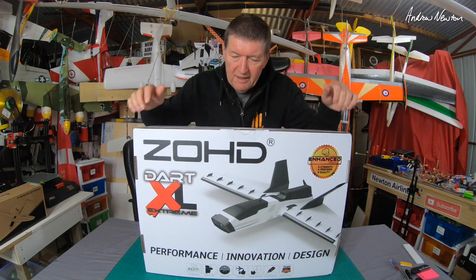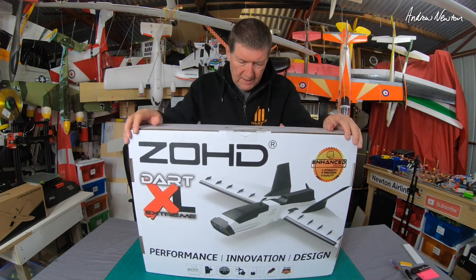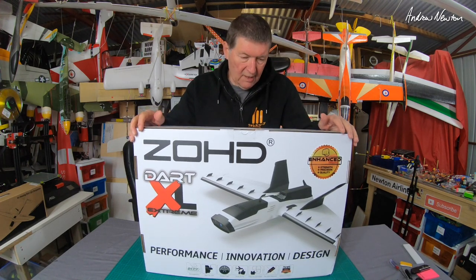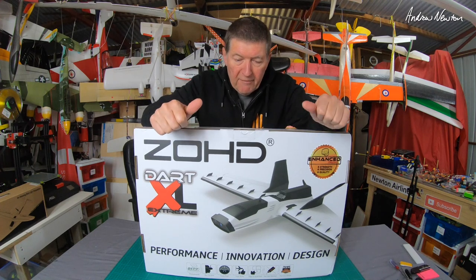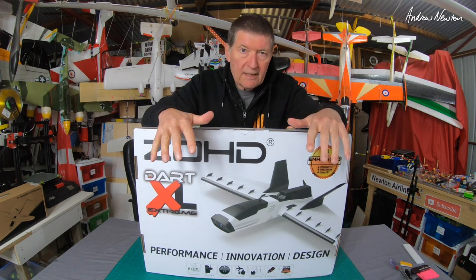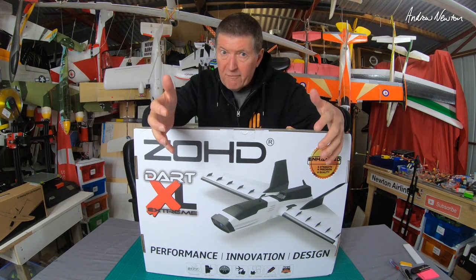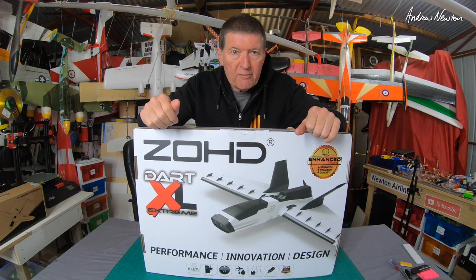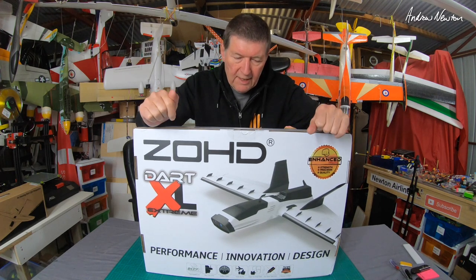Greetings folks, this is going to be fun. This is the new ZOHD Dart XL Extreme Enhanced Version. I'm a big fan of ZOHD because they actually listen to what people say, they are interactive in the community, they will answer and defend their products, and they come up with new versions and improvements of previous products too, which is what they've done with this one.